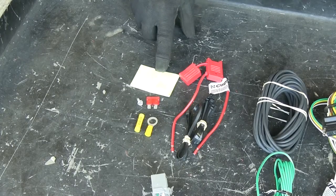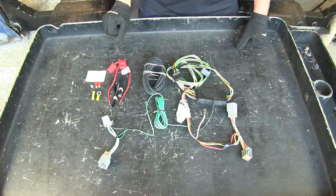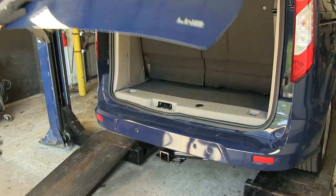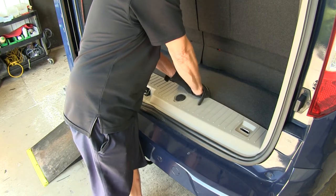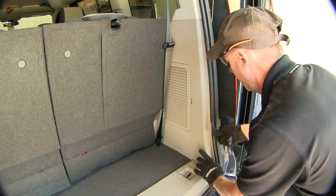It also comes with an adhesive pad to help mount the module and hold it in place. Our first step to install is to get inside the vehicle. With our threshold, we're just going to leave it loose so we can work our wires underneath it. Then we'll go over to our panel on the side and loosen it up as well.